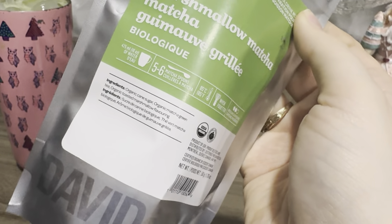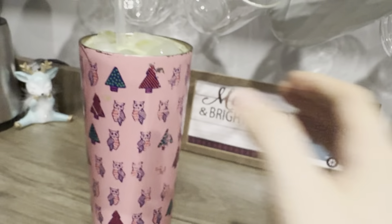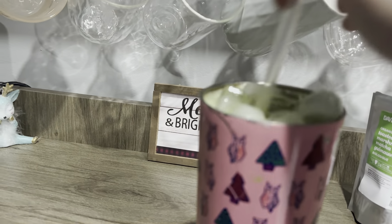The ingredients in this one are cane sugar, matcha green tea, and marshmallow flavoring. It's all organic. I just made it into an iced latte.